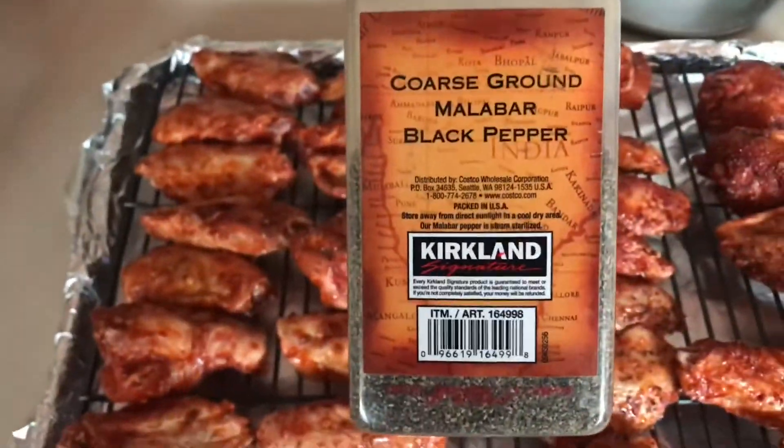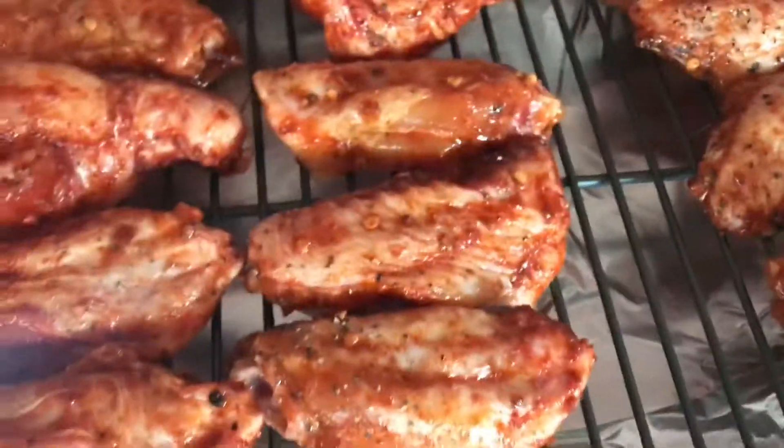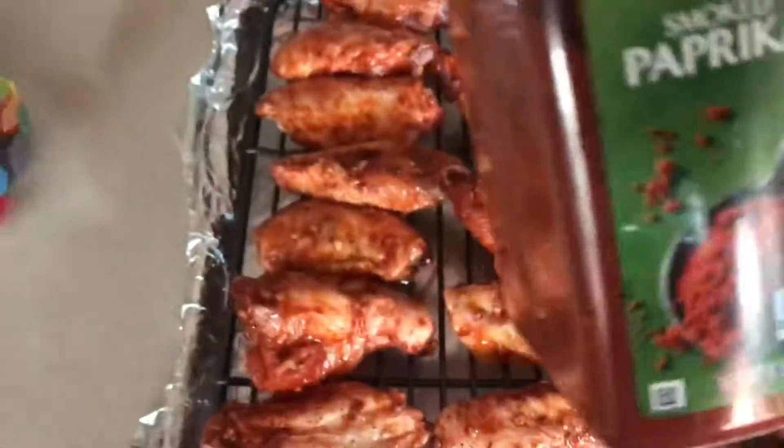I also use your traditional pepper, and I use the base of smoked paprika.